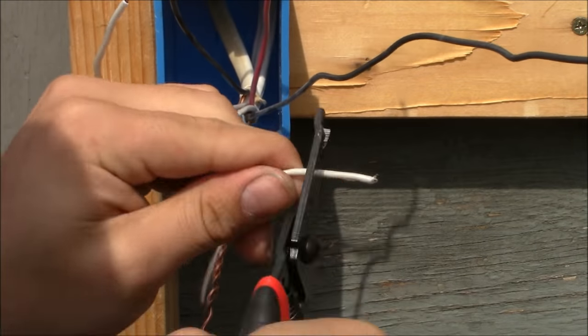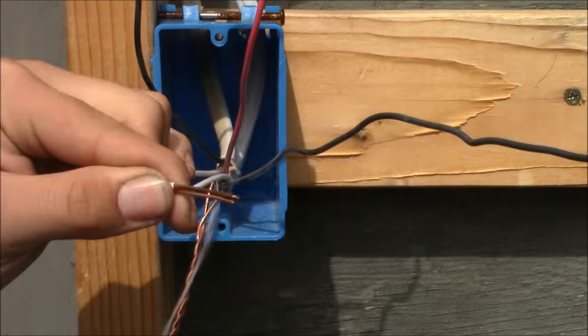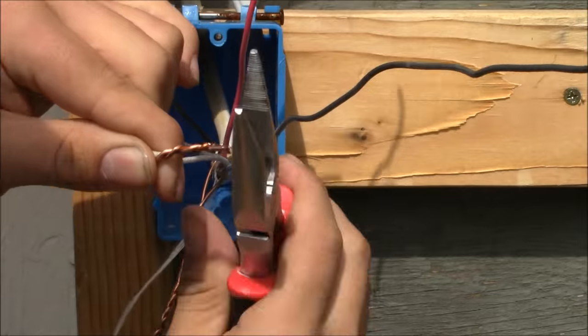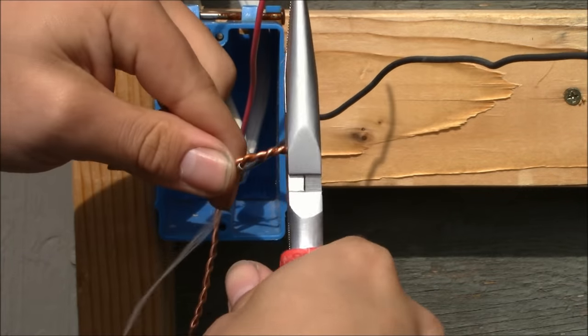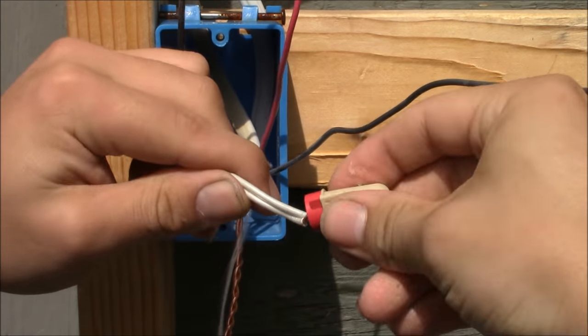Now we're going to connect together the neutrals. The neutrals are not used in three-way switches, but it has been code since 2011 that all switch boxes need to be provided with neutral wires. Now we're going to splice them together using a wire nut.